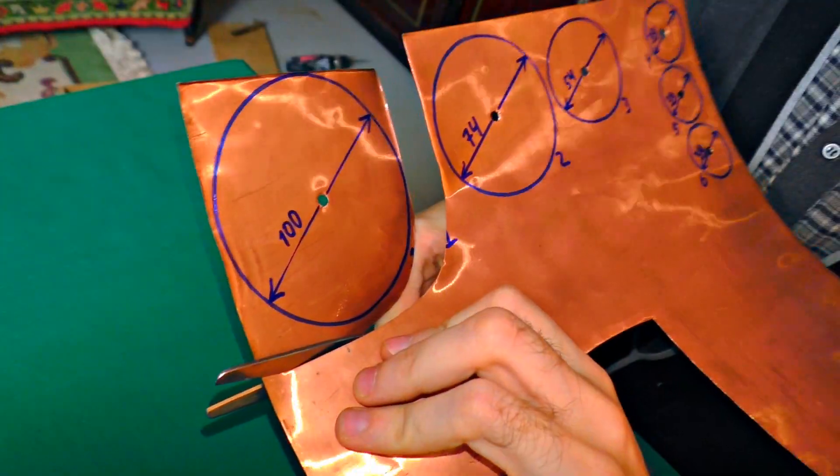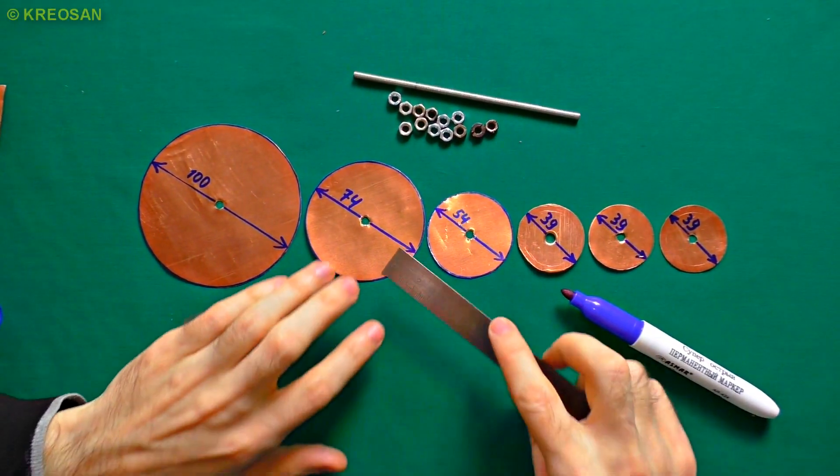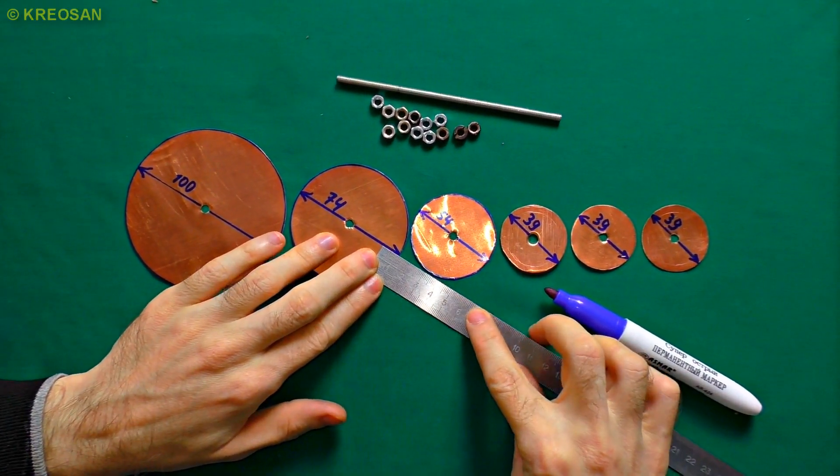I'm cutting the circles as accurately as I can. Then I need to mark the places on the second disc for the cable, and the cable will be soldered there.